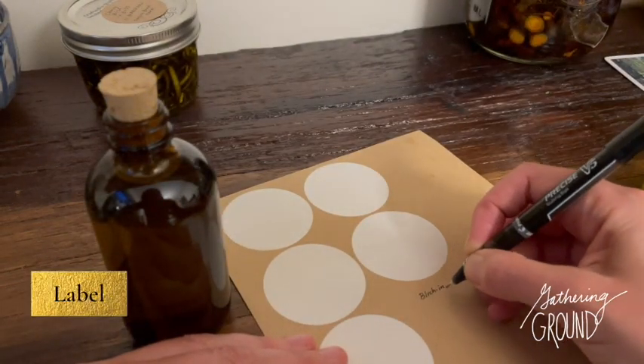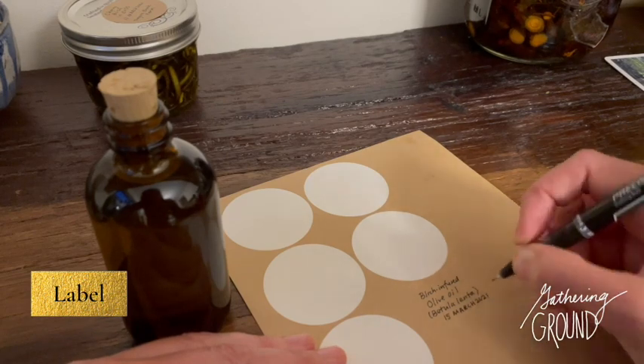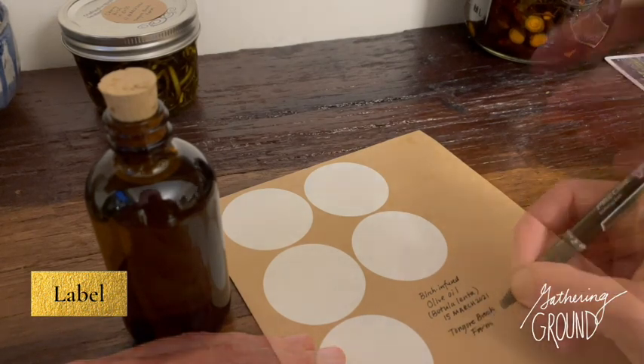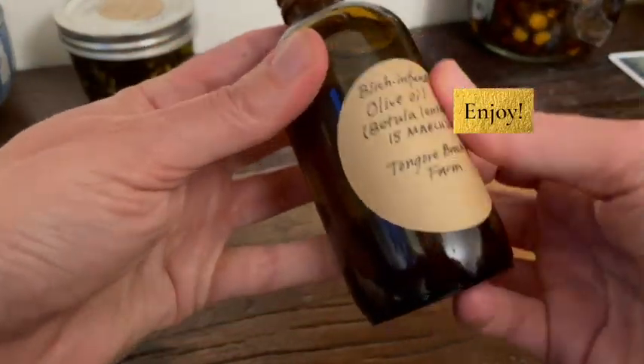Make sure you label your creation. Enjoy the goodness!